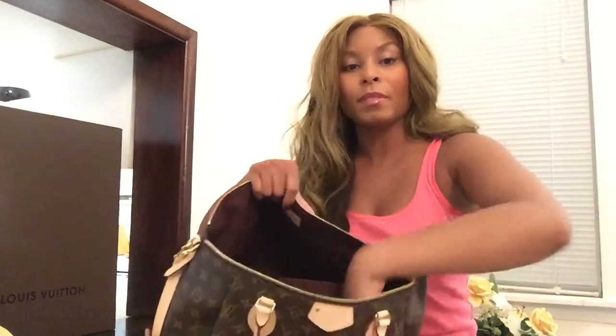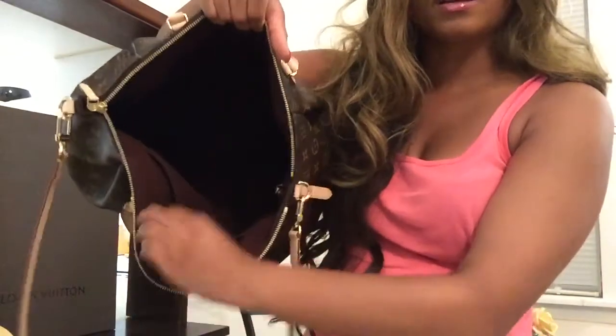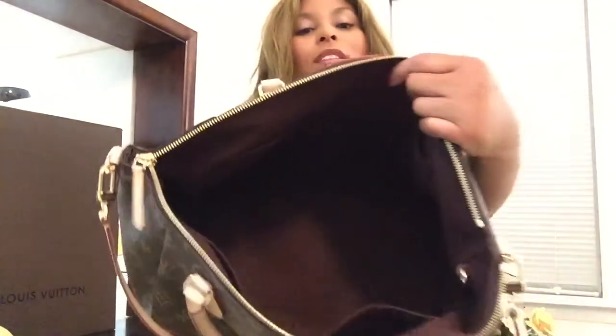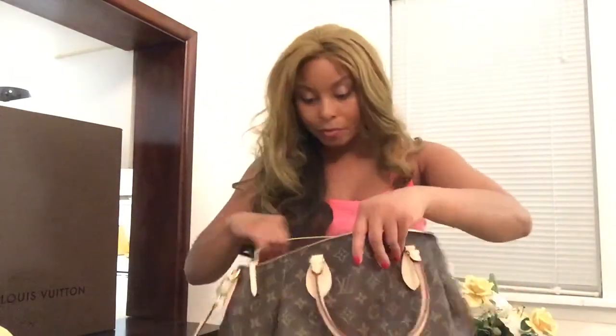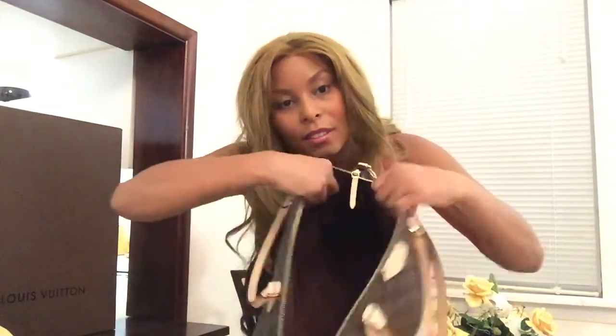The interior has textile lining. It has a large compartment right here — flat, where you can put just about anything — and then in the back there's that compartment, and in the front there are two smartphone pockets. It's really spacious inside. The date code is located right here on the side — this bag was made in the United States of America, which I'm a citizen of, so I'm proud to have my Louis Vuitton from the USA.